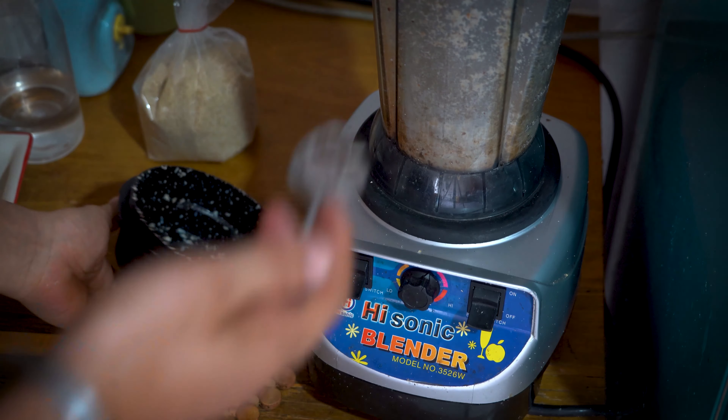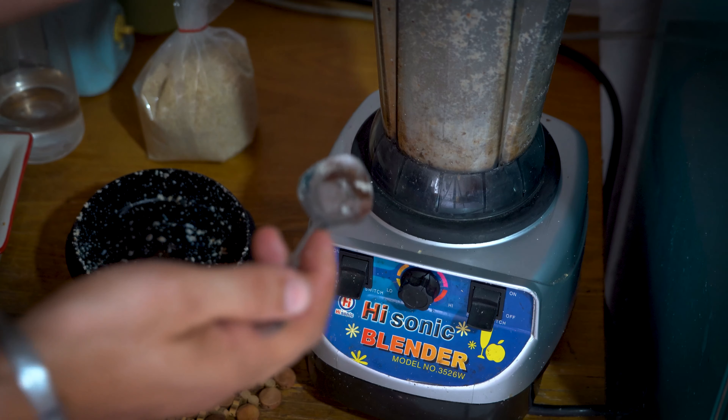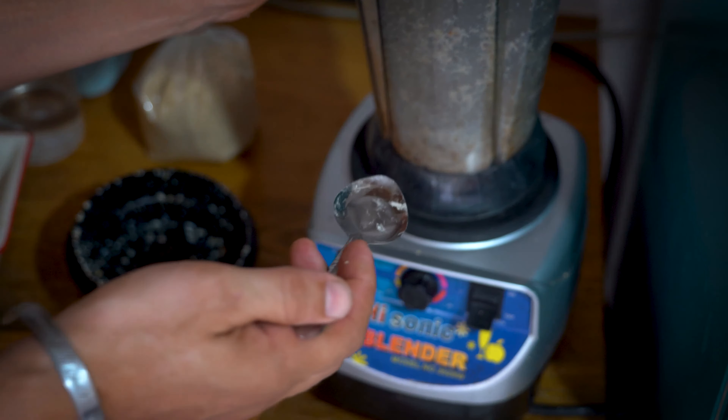So if you want to make a crunchy peanut butter you can make it quickly, but if you want a creamy one, maybe you need to do it for like five minutes.